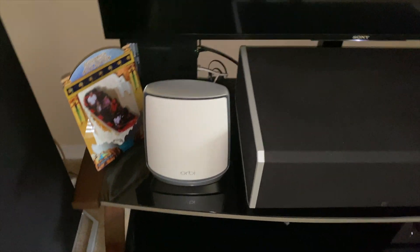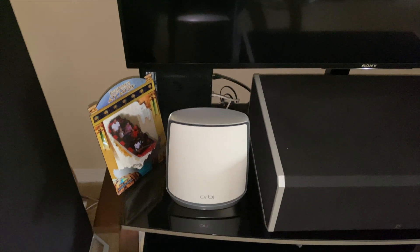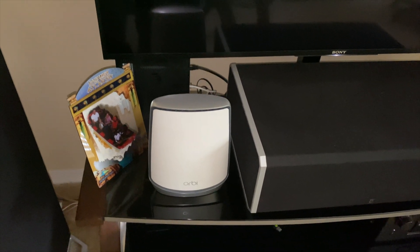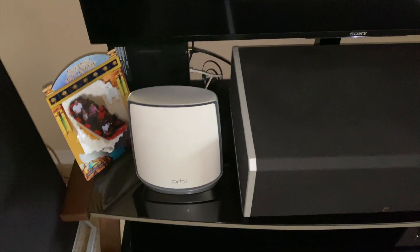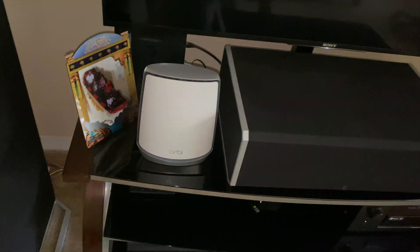That's going to be the update. This is the new tri-band Orbi mesh network and so far I'm impressed with everything. I just got this from Best Buy — I don't think it's supposed to release yet. I think it's actually going to release on Netgear's site at the end of October. Today is the 24th.